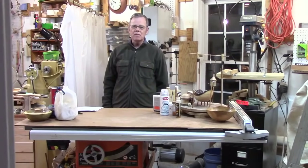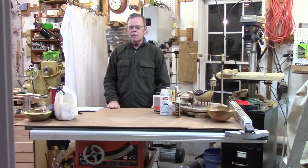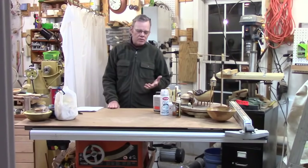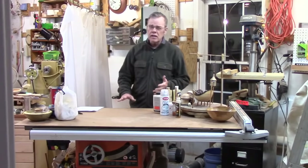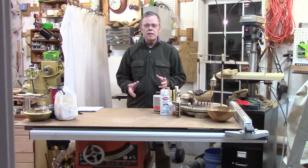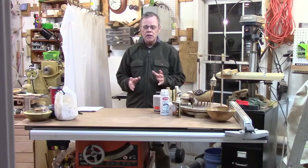Hello there woodturners and welcome back to my shop. Today I want to talk about a topic that's frustrating for a lot of novice turners: what kind of finish should I use and how should I apply it. I use several different types of finishes occasionally, but what I want to do is spend time talking about the finish that I like the best.